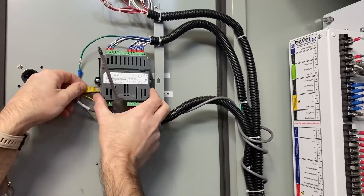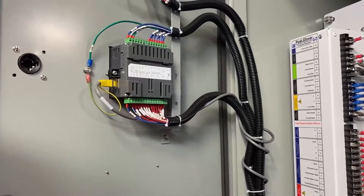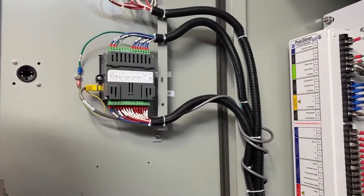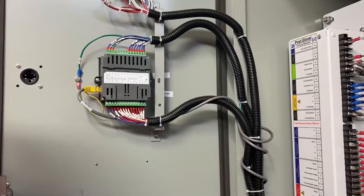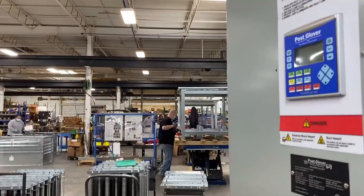If you have an ethernet connection, remake that. The unit is good to go. Make sure if you killed control power separately to redo that. After you close the door, close the disconnect door.